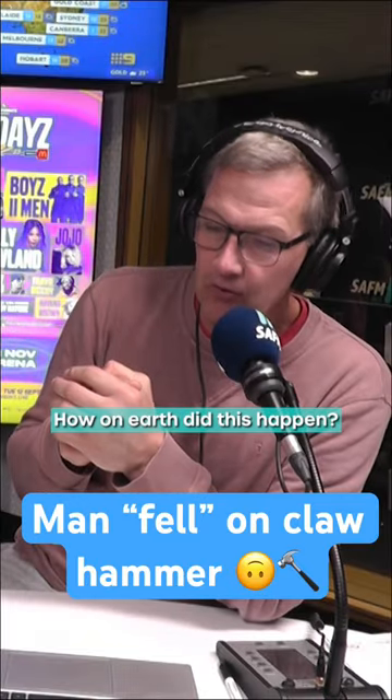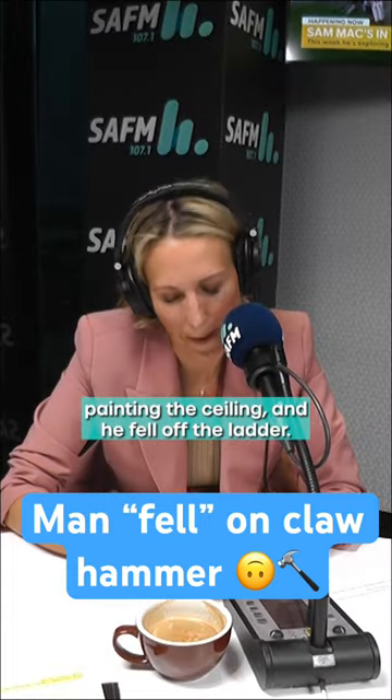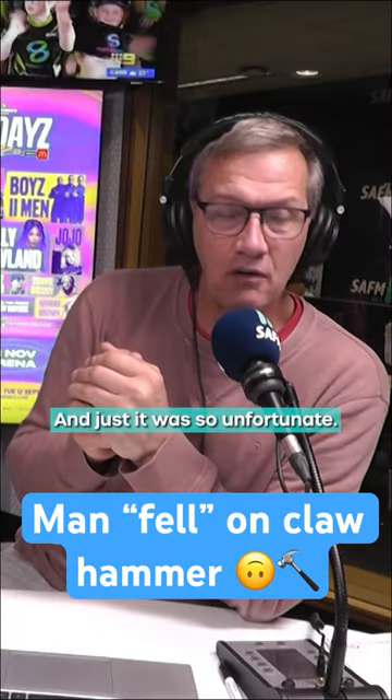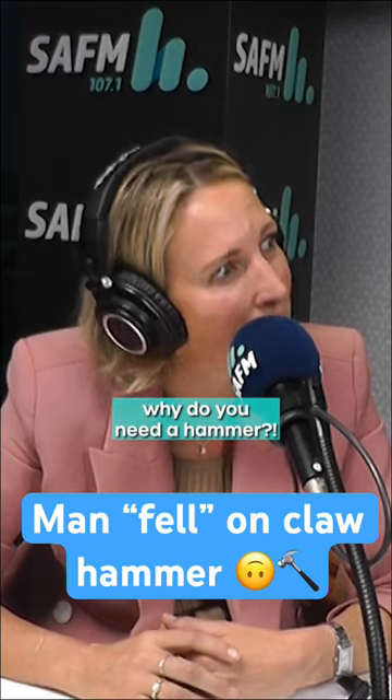She said to him, how on earth did this happen? And he said, well, I was on the ladder painting the ceiling. Clearly he must have been nude painting the ceiling, and he fell off the ladder and it was so unfortunate — he fell onto the claw hammer and it got stuck inside him. But if you're painting, why do you need a hammer?